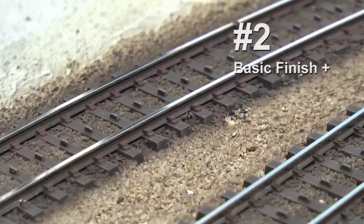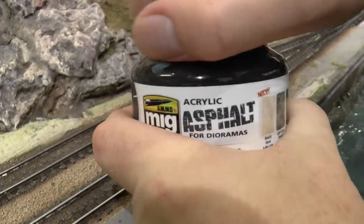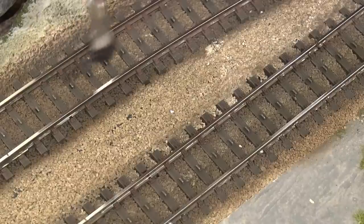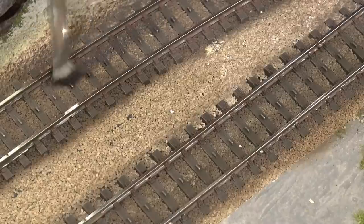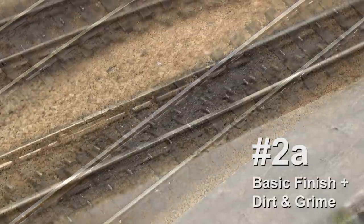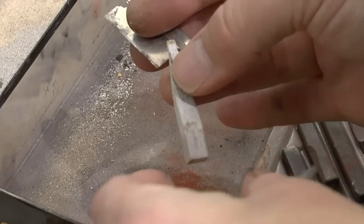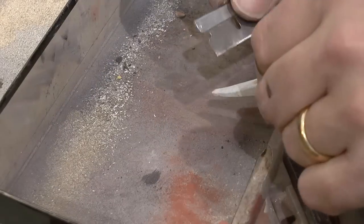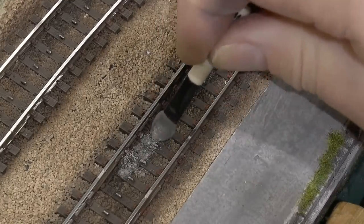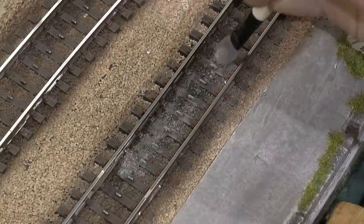This is what my standard ballasted tracks look like. Now there are tons of effects you can add to this. One of them is the acrylic asphalt from MIG — this is a kind of thick acrylic paste. I add streaks of a thick layer of this paste, especially in yards and where you can expect diesels and steamers to have dumped ashes and other stuff onto the tracks. With a gray pastel chalk we can grind off some powder and enhance the look of that ash dump from a steamer a bit further, applying a bit of that gray pastel on top of that asphalt.